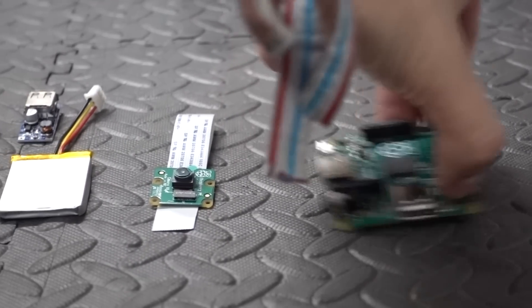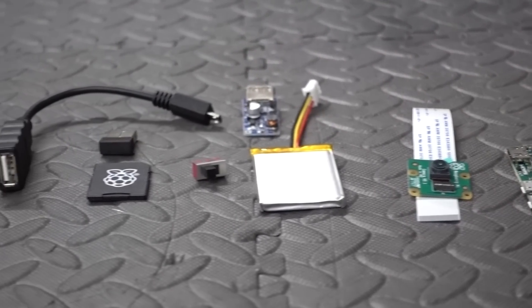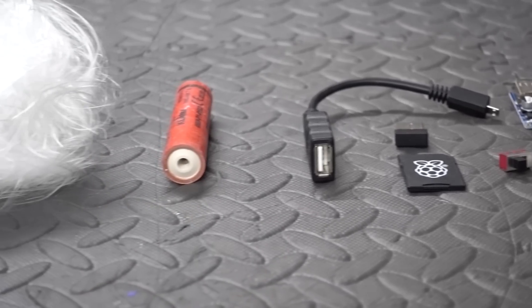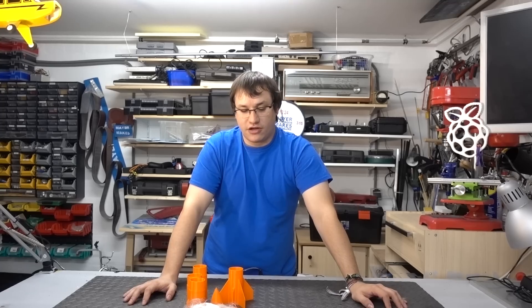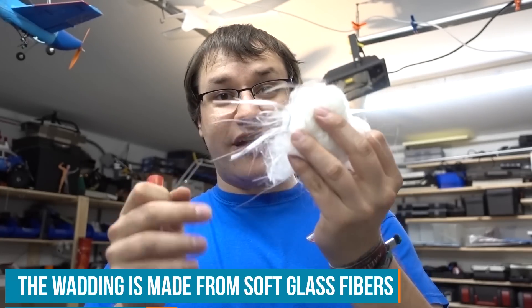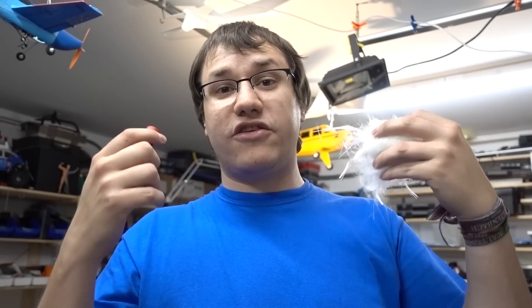I've got the parts printed out. This took over 20 hours on my 3D printer but it's worth the wait. I have my Raspberry Pi, the camera, some batteries, booster circuit, switch, SD card, and Wi-Fi dongle. I also got some wadding to protect the innards while the rocket is exploding — needed to protect the innards when the second charge explodes and ejects the parachute. I still have no idea how to make a parachute but I'll figure it out later.